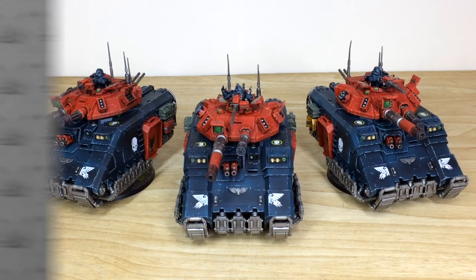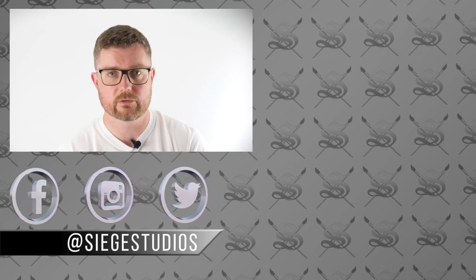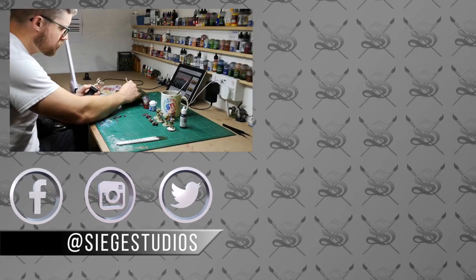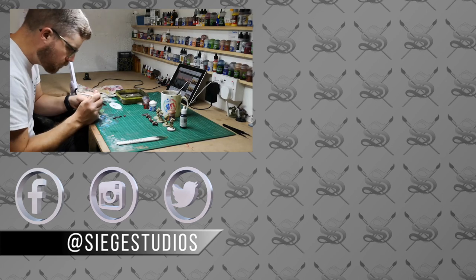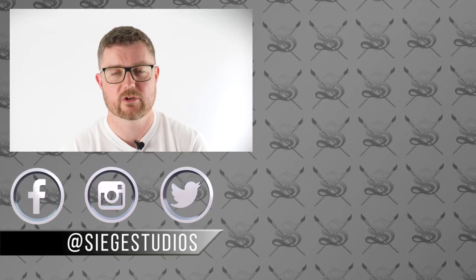I want to make sure that you guys have an accessible way to get hold of skills and new techniques and develop yourselves as painters — and that's it really, guys. Thank you very much and we hope you'll join us on Patreon.